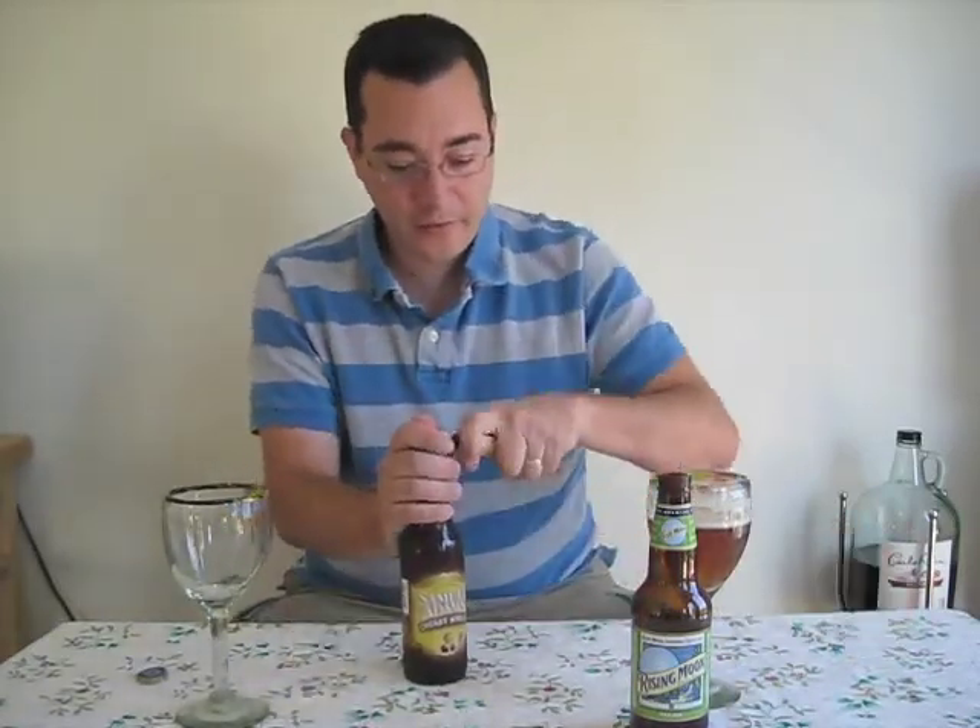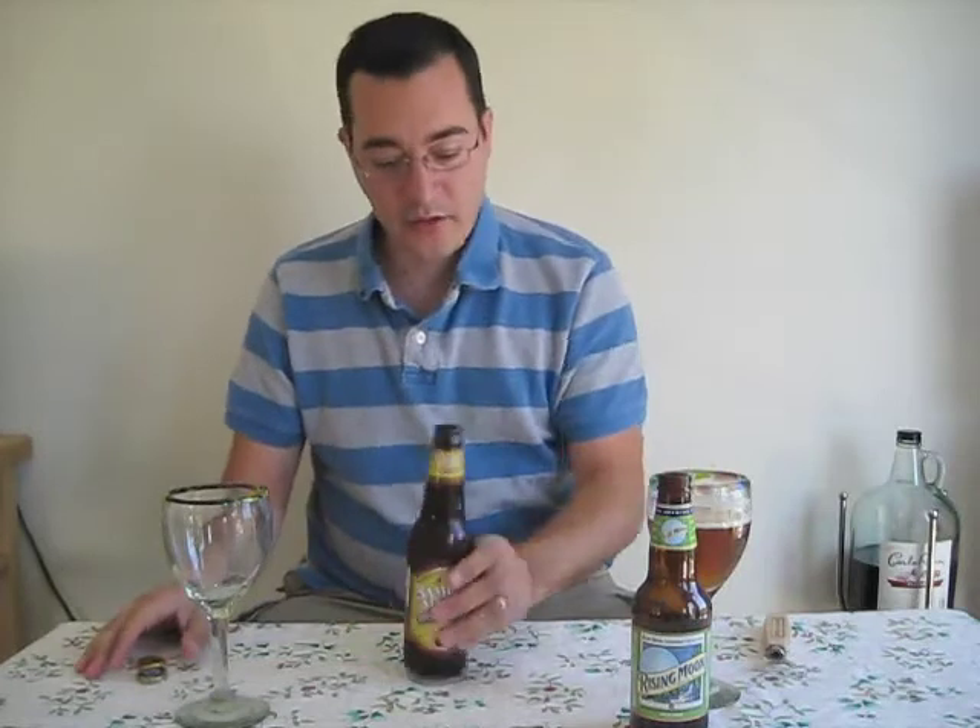A little disappointing in that one. So now we'll go to the Samuel Adams. This is a cherry wheat from their Brewmasters collection. There's an awesome interview with Jim Cook, who started Samuel Adams, on the After All These Beers podcast. You might want to search for that — you can find it on viddler.com.